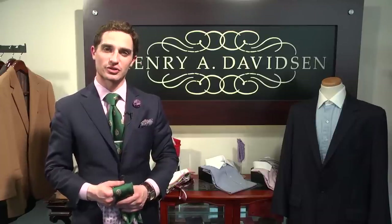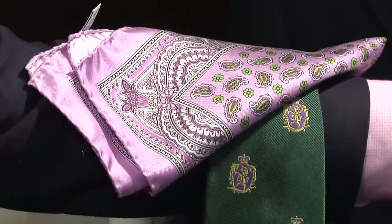Once again, my name is Michael Oxman, Custom Clothing and Image Consultant with Henry A. Davidson here in Center City, Philadelphia. And we have discussed coordinating handkerchiefs with ties.